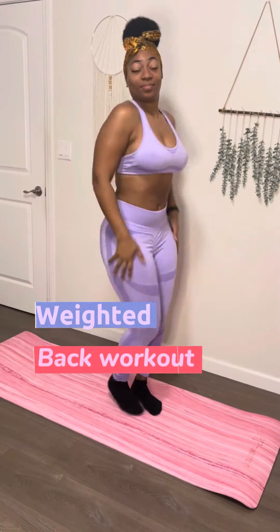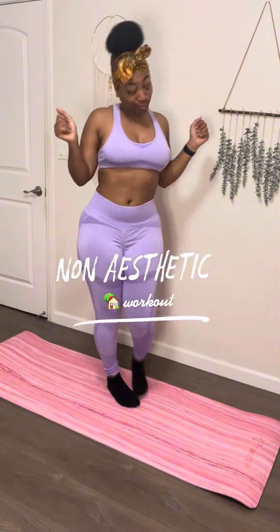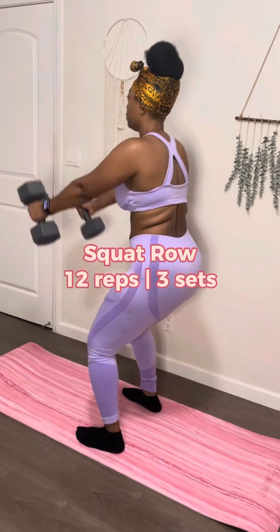Friend, do you have stubborn back dips that you just want to go toe-to-toe with, because how dare y'all just be chilling back there? Don't worry — on today's non-aesthetic home workout, we're doing a weighted back workout.